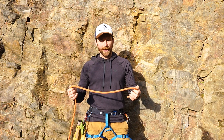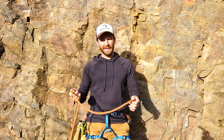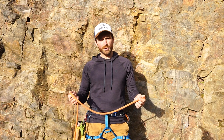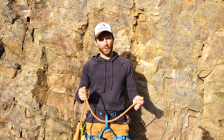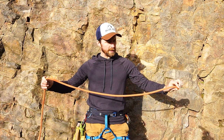The first method I'm going to talk to you about is the alpine coils. I really like this method but it does have its limitations. It's really useful for shorter ropes - 50, 40 meters or less work really well - because you're going to coil it with a single strand rather than using a double strand.